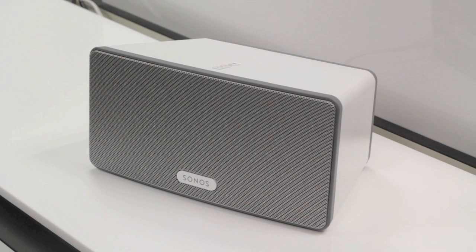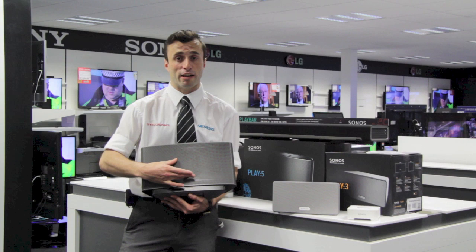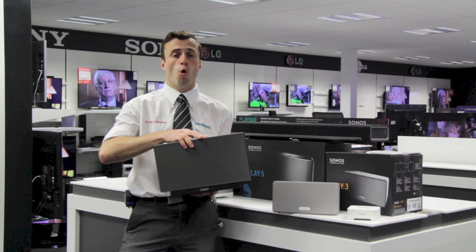So here is the Play 5. It's the Play 3's bigger brother. It gives you a much deeper and fuller sound because it has much larger drivers and a separate bass unit in there as well. Once again, it can be used in a room either as a single speaker by itself or again as a left and right stereo pair.